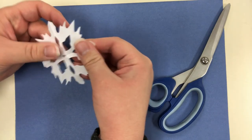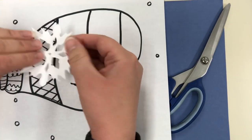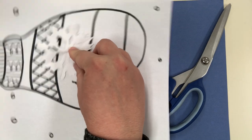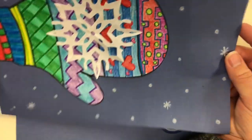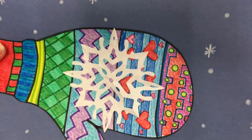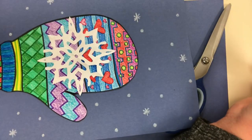I like it! Then I take my finished snowflake and glue it right there on the mitten, just like I have here. Now I have a pattern mitten using lines, shapes, and colors, with a collaged snowflake for a fun little winter artwork. I hope you guys enjoyed this — see you later, bye!